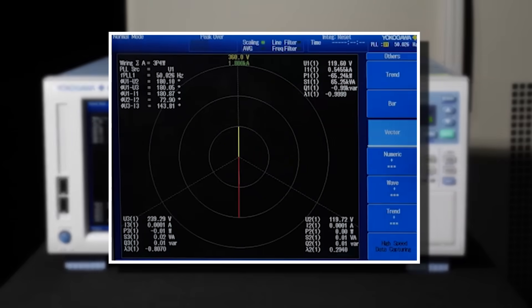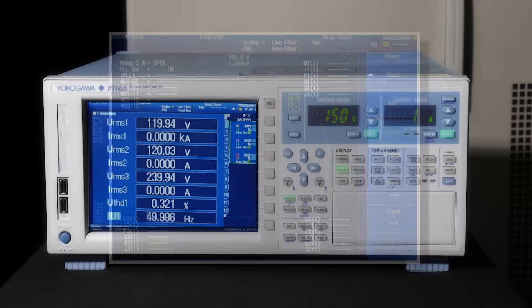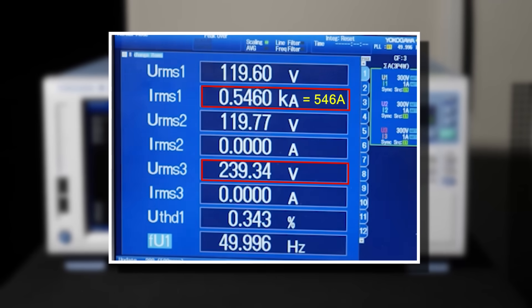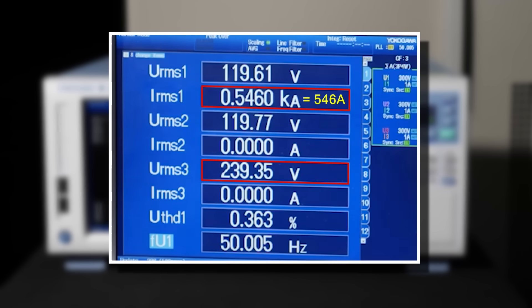From the power analyzer, we can see that the phase angle becomes 180 degrees at 240 volts, and it outputs 546 amps, which is twice the rated output current.